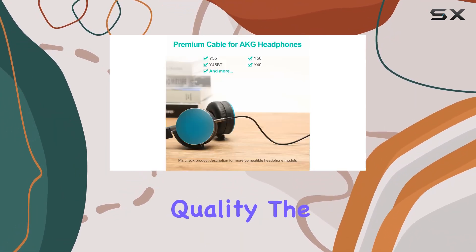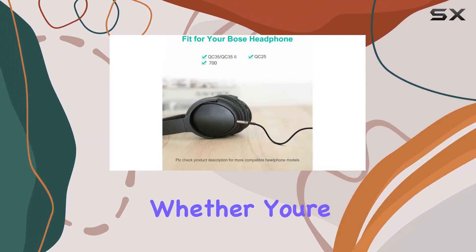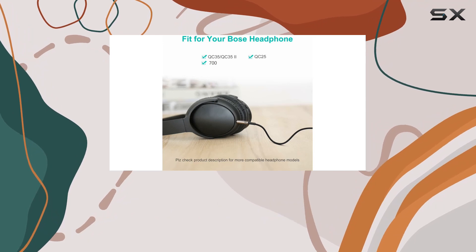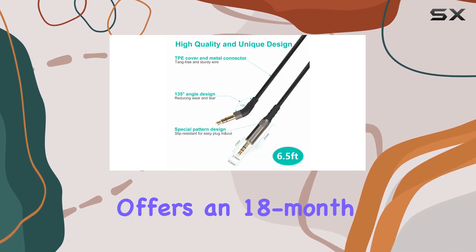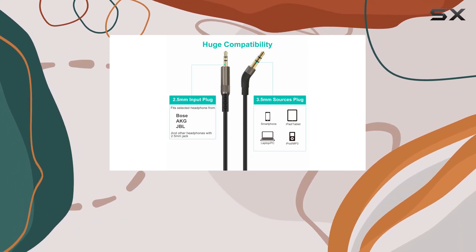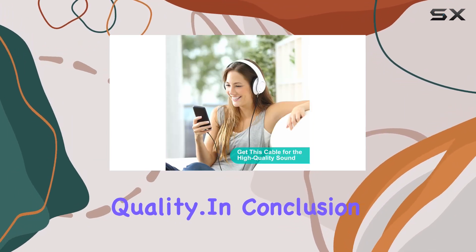In terms of sound quality, the high-res cable claims to deliver an enhanced audio experience. Whether you're a music enthusiast or a movie buff, this upgrade might just be what you need to take your headphone experience to the next level. Mr. Rex offers an 18-month worry-free warranty and a money-back guarantee, providing confidence in the product's quality.